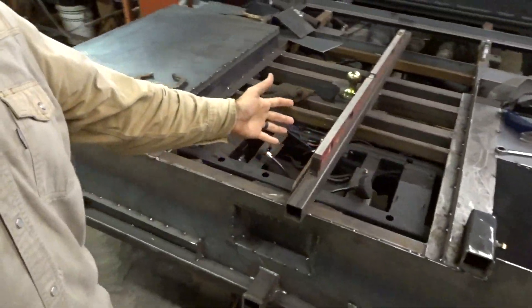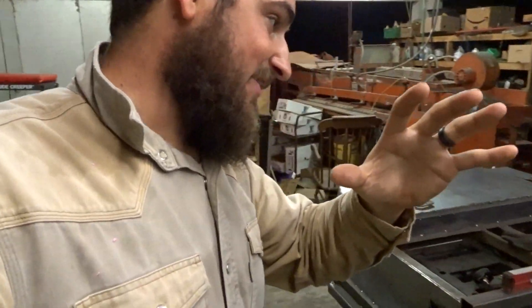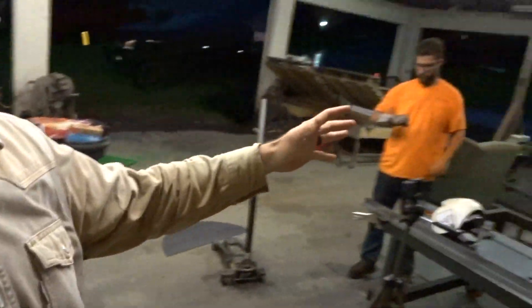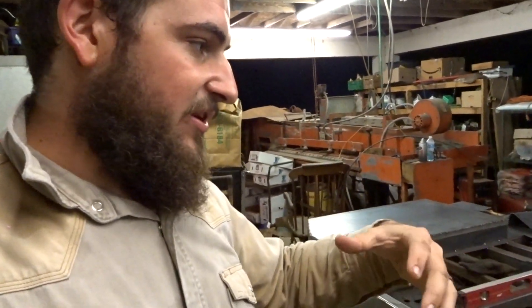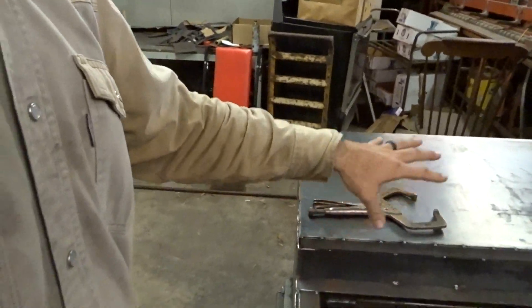Welcome back everyone — this is part four of the well-in-bed build. I'm going to try to get a lot more work done this video and try not to talk so much. We're going to try to get a lot of the rest of the main fab knocked out with what I have.